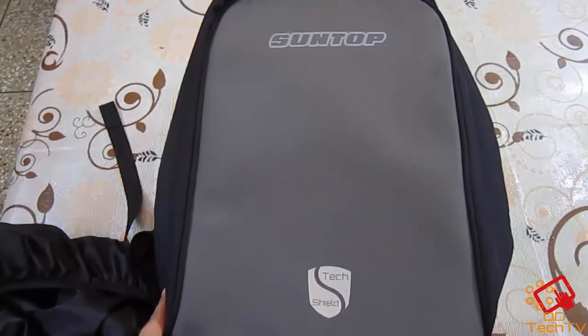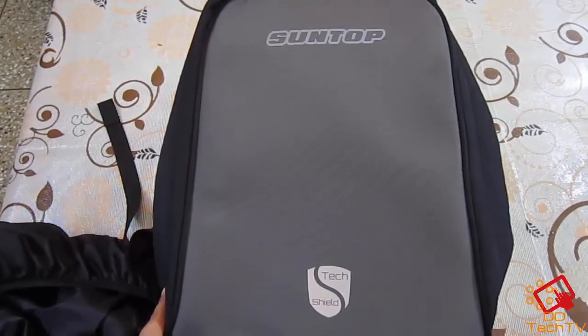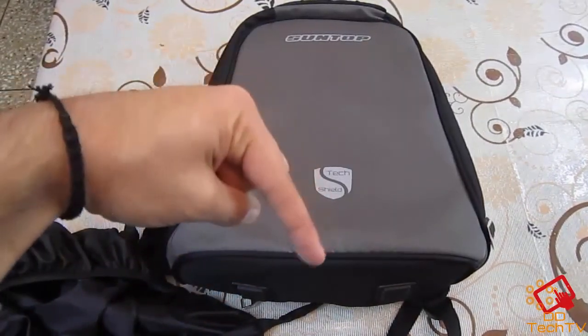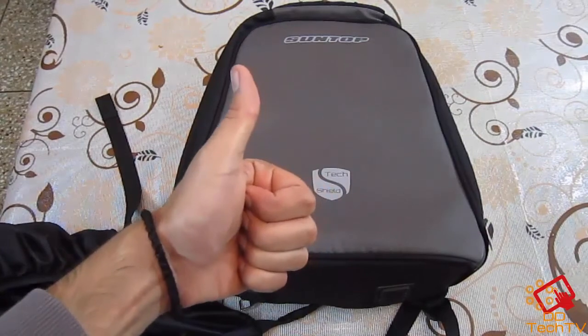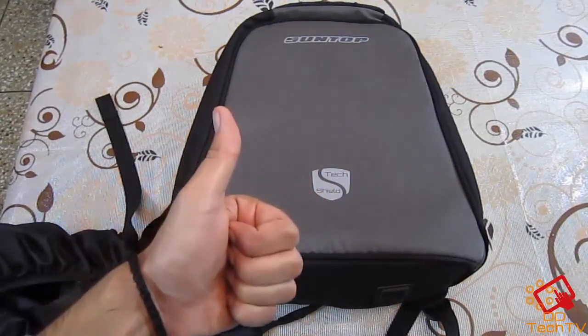That's all about the Suntop Tech Shield. If you want to buy this bag, check the description below. DD Tech TV gives a thumbs up to this bag. This is DD Tech TV signing off — bye bye guys.